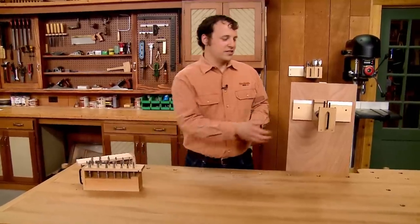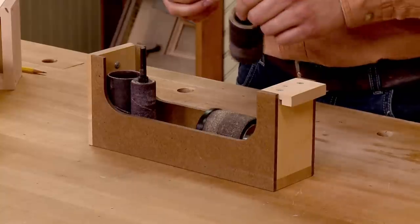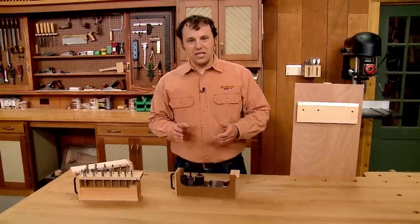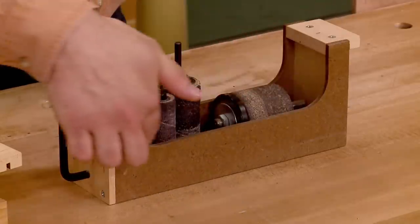The other hanger is a simple bin, and it offers versatile storage for things like sanding drums and other accessories. The bin is made up of a front, a back, and a bottom, and it's connected with hardboard sides.